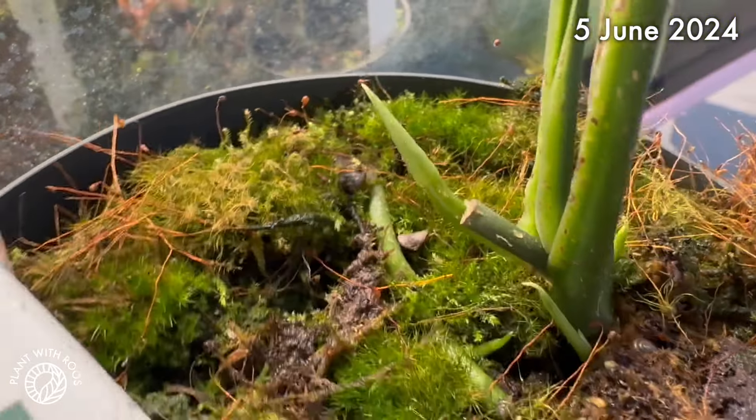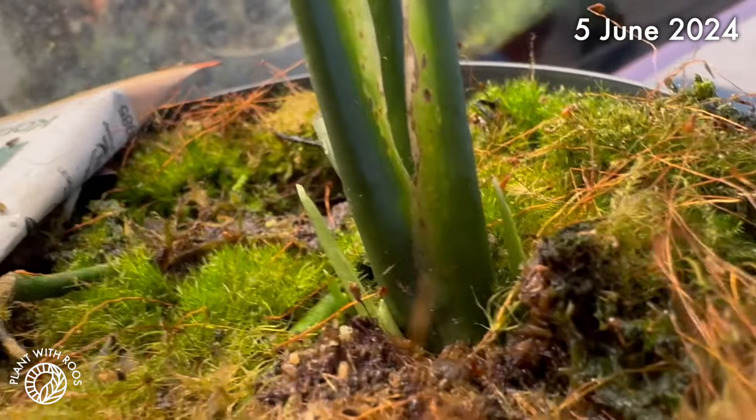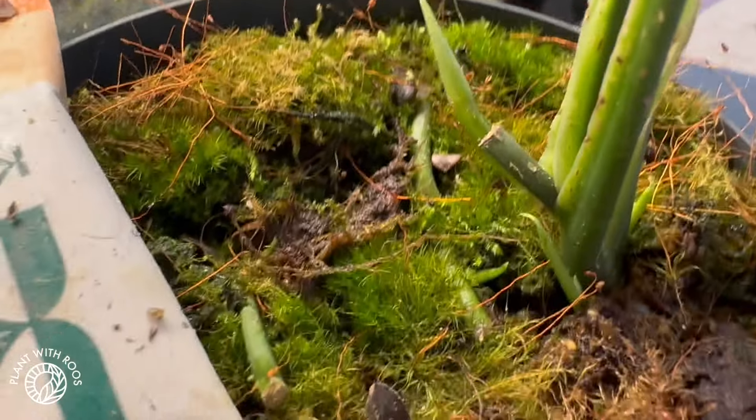Four weeks later — Obliqua update. There are a lot of points growing. We'll have to see which ones turn into runners again.